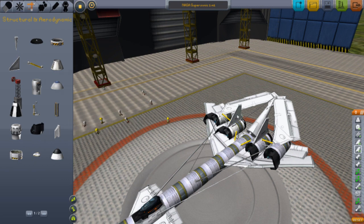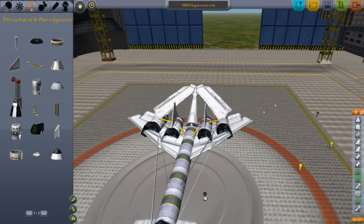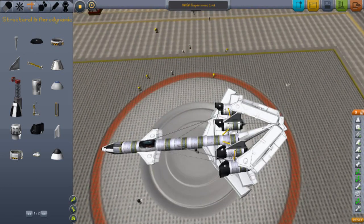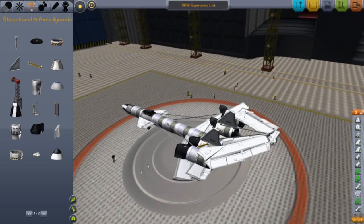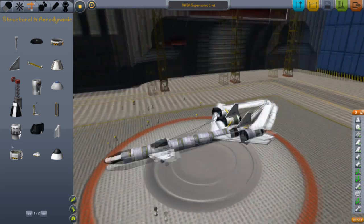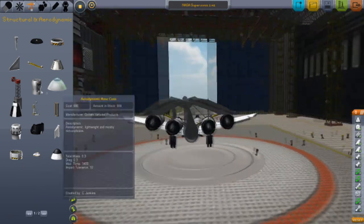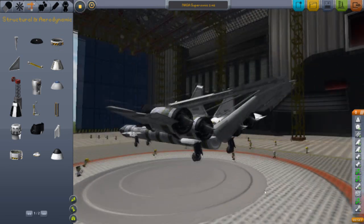I added these extra canards — standard canards — just for stability because I had a bit of a problem with that. But overall this plane has good lift. I only have a Mark 1 version of it; Mark 2 would take a bit longer. It's a pretty nice, good design — I like it.